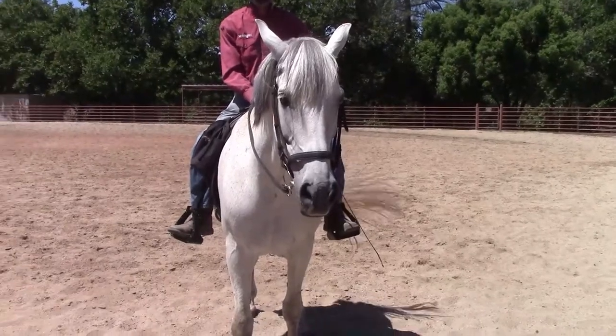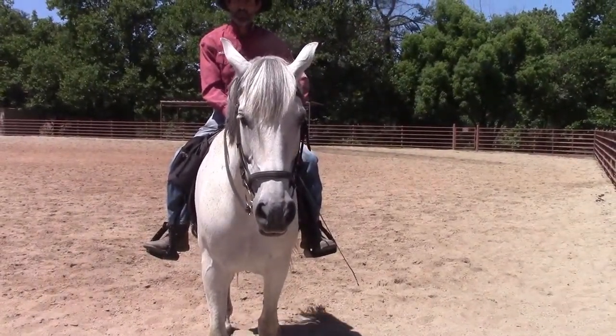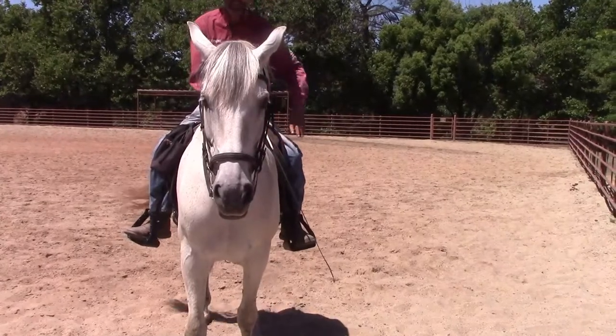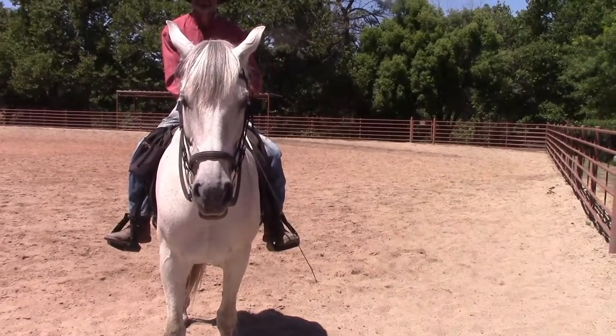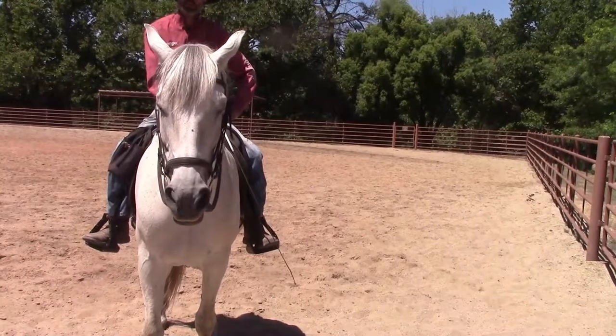It has a lot of different purposes — it immediately calms the horse down. When we see horses that are excited, nervous, scared, or higher than a kite, their heads are always up. You don't see them like that with their heads down on the ground. So it's a natural calm-down cue that horses use, and we just use it to our advantage under saddle or on the ground.